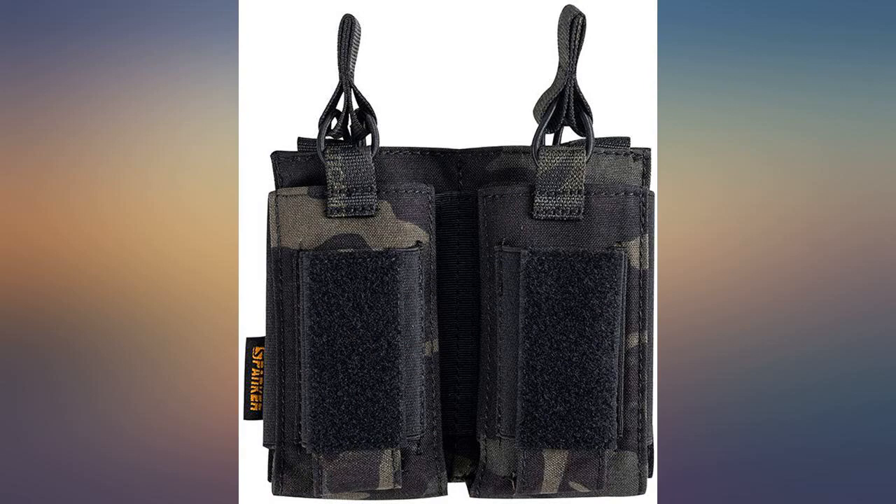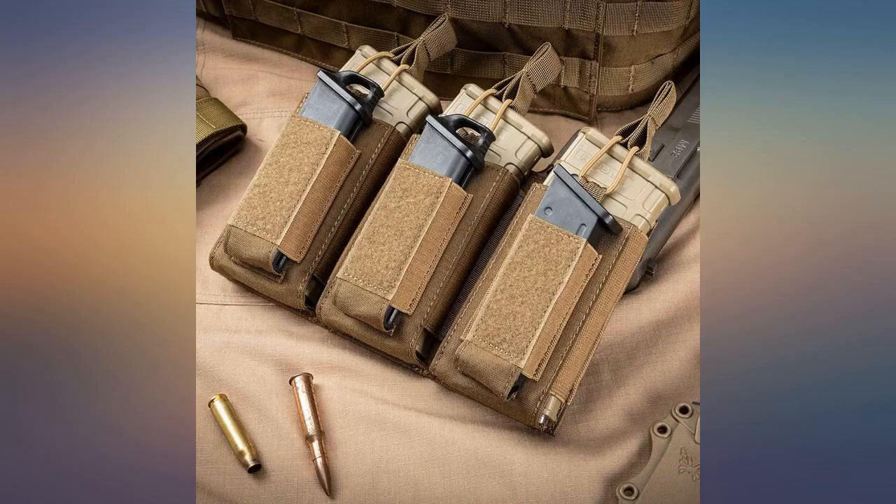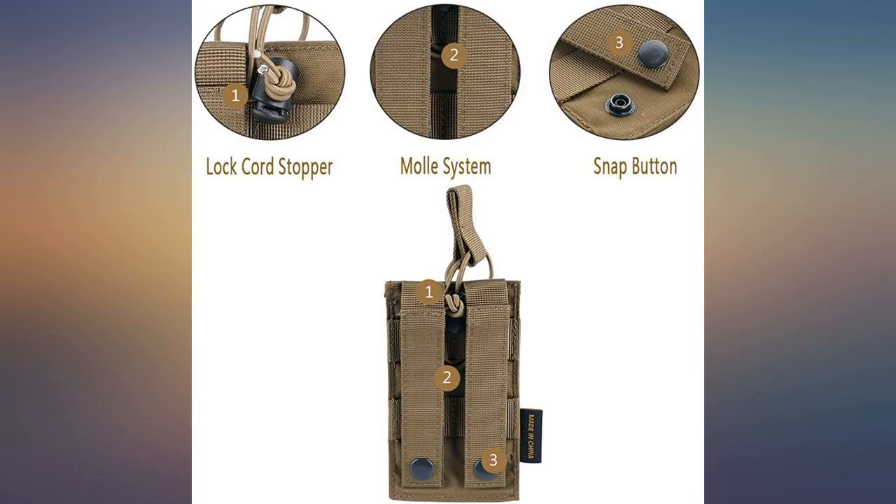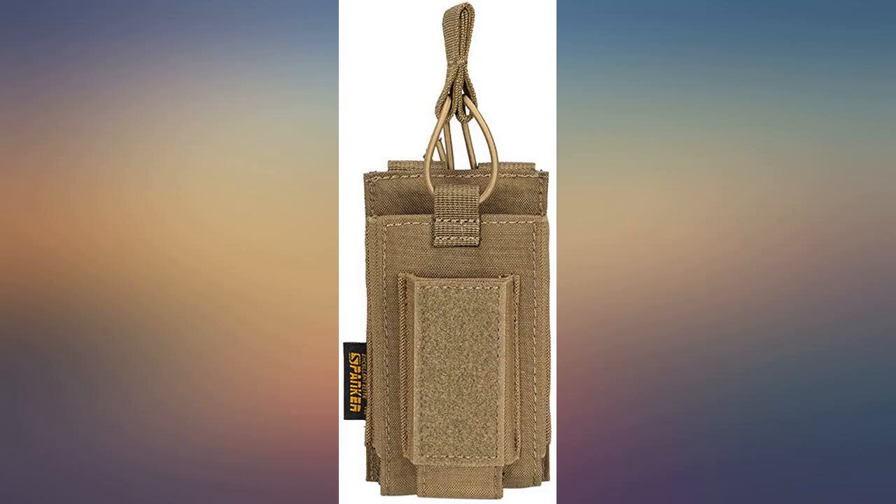Good quality material for airsofting, solid hook and loop and MCB patching, excellent quality. Super fast delivery — just extremely happy with this mag holder. You won't be upset, I promise. I might buy a plate carrier from this brand next.